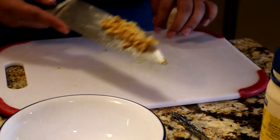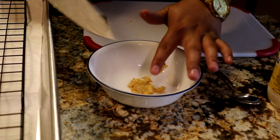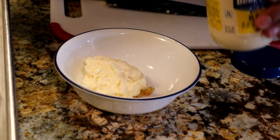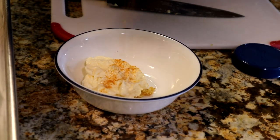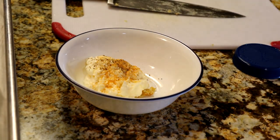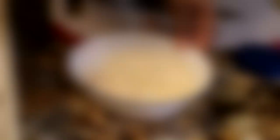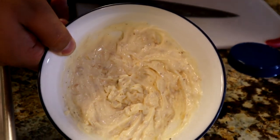Once the garlic is nicely minced, put it in a bowl — make sure you get it all. Add about two tablespoons of mayo, a little bit of seasoned salt, and a little bit of pepper. Grab your whisk and just whisk it in. That's what you call gourmet mayo. Beautiful. Now we're going to start the fries.